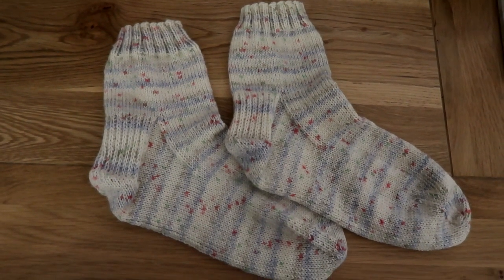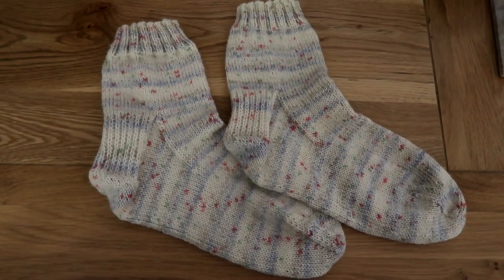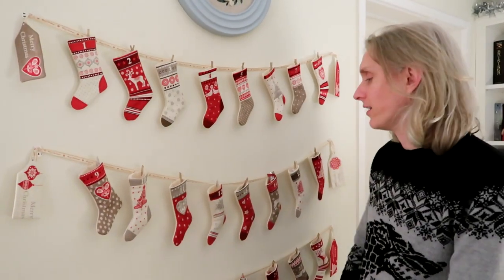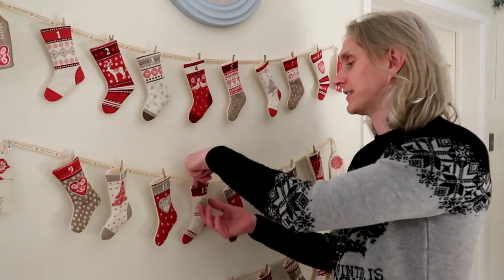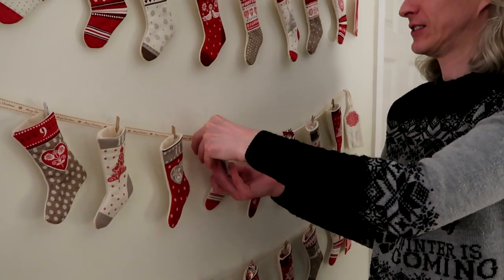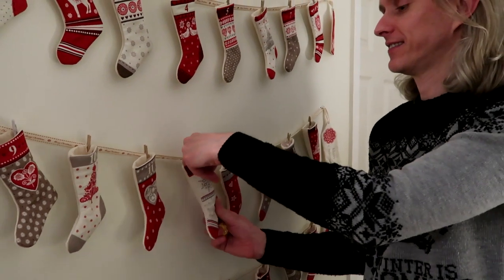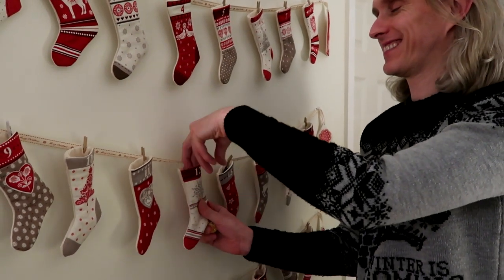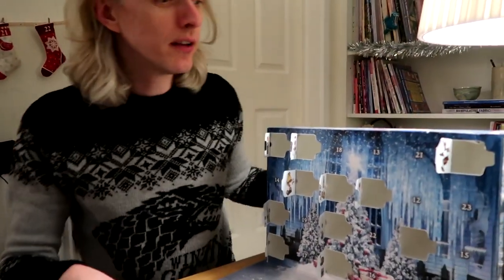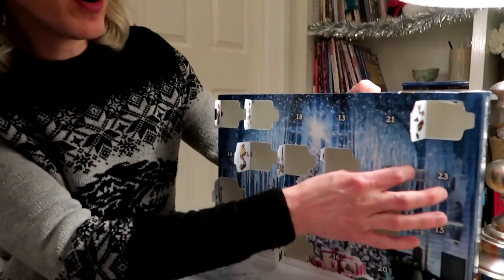I have a finished pair of socks! Now on to the next project. So Adam, is it Lindt chocolate today? That is the question. Day 12! Ferrero Rocher — ooh, fancy! And Lindt — that's it for today. Day 12, yep, halfway!